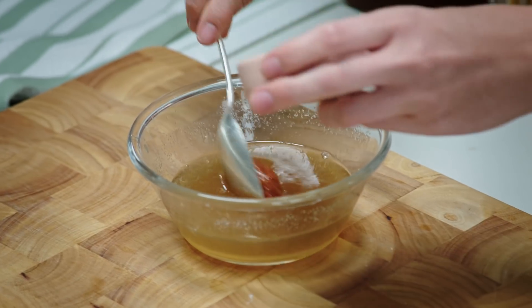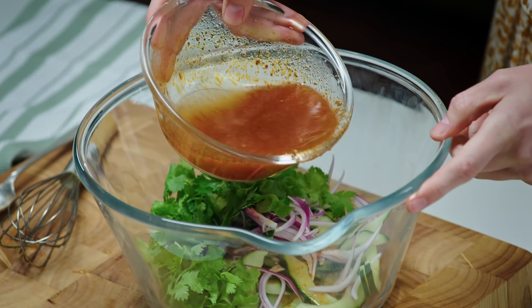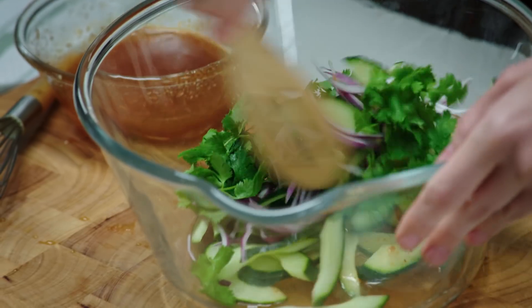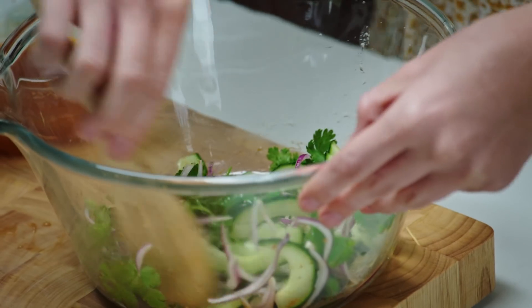And if you like a bit of a kick, you can add a little bit more too. Our dressing's beautifully balanced, so now it's time to dress the rest of our salad. I'm just going to add a little bit at a time and fold it all together. It sounds really simple, but I can't tell you how delicious this is — it's one of my favourite things to cook.